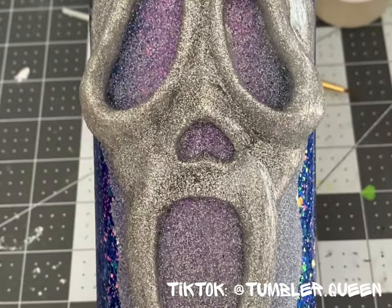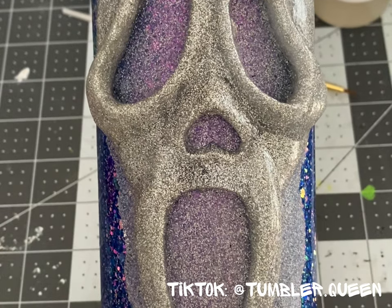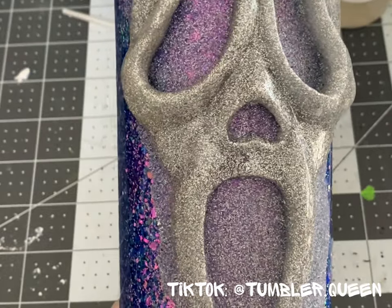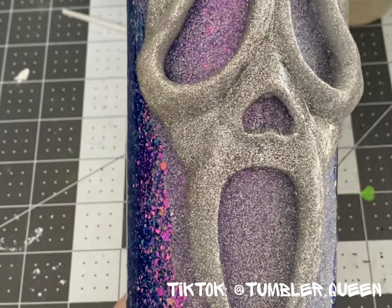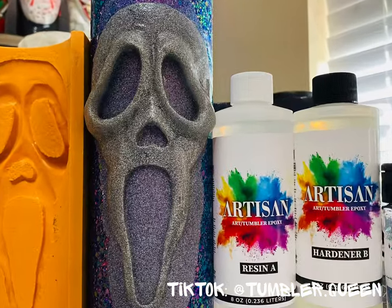Guys, this is a game changer. Now resin artists can use my designs for their cups and not have to get into clay. I hope you guys really enjoyed this process of testing the epoxy aspect. Have a great day and keep following me on TikTok. Love you guys!